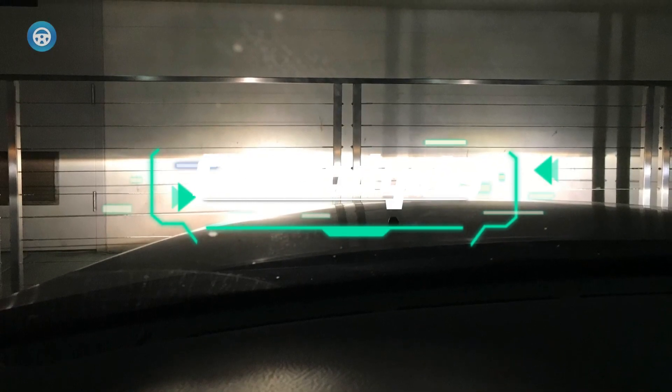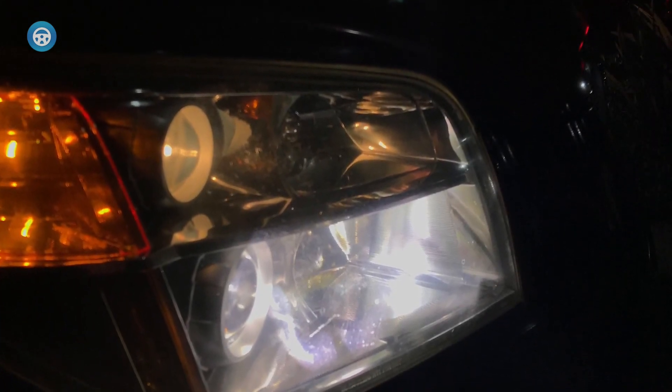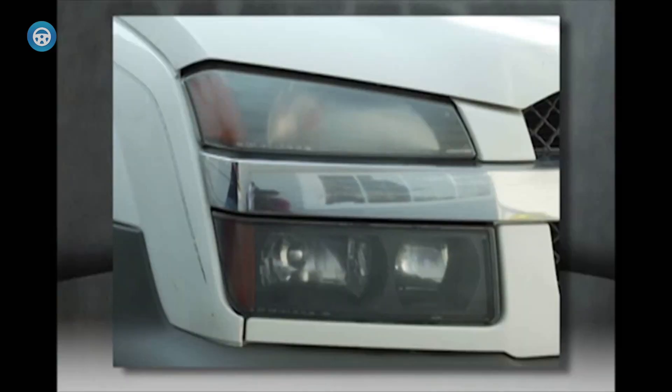Ever wonder why older cars have dusty-looking headlights? It's because of oxidation. Ultraviolet rays from the sun cause a chemical reaction in the plastic covers that results in a hazy, yellowed surface. Foggy headlights not only look bad but can also impair nighttime visibility on even the best cars, creating a safety hazard.